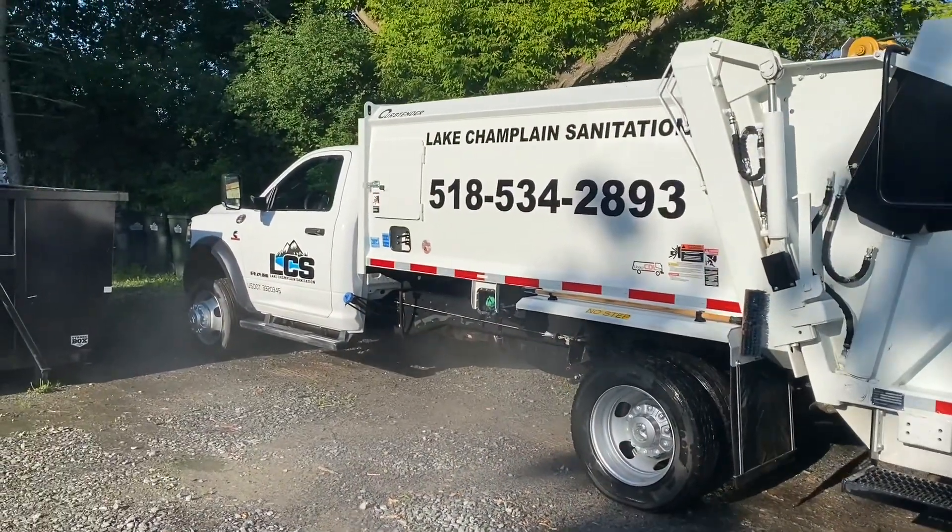What is up guys, Heathford Lake Champlain Sanitation here. Today we're going to talk about how we maintain our 2021 Ram 5500 compactor truck. For any of you guys out there hauling trash like we did when we started out with either a dump trailer or an open truck, we're going to go through the maintenance we do on a week-to-week basis and what we need to do every couple months to keep this truck in tip-top shape.